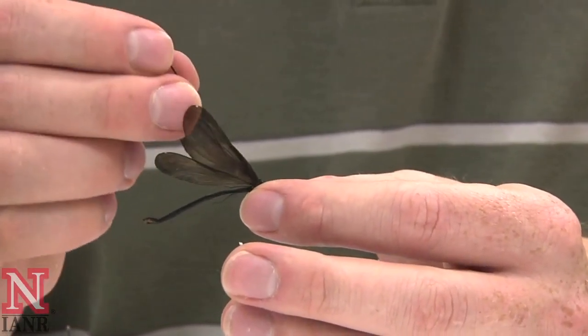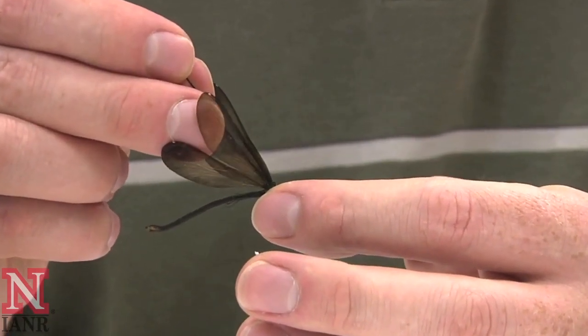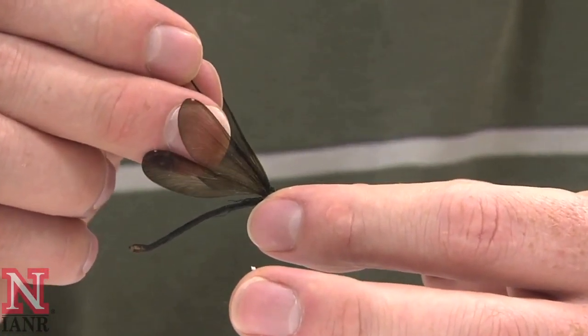To pin the damselfly, insert the pin in between the forewings at a perpendicular angle.